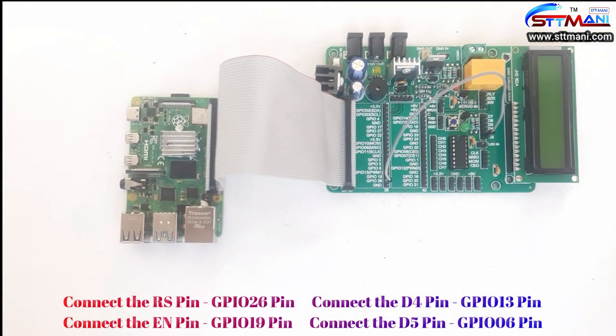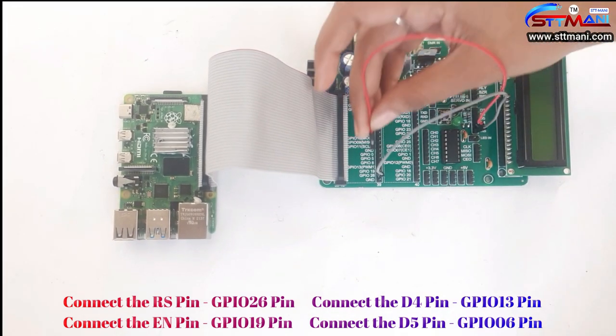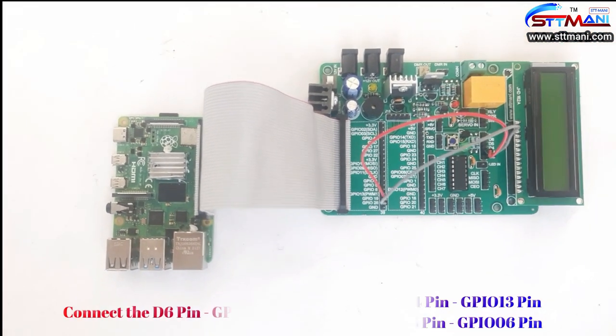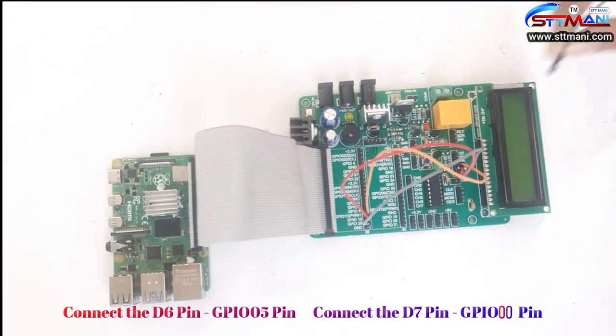Connect the RS pin to GPIO 26 pin. Connect the EN pin to GPIO 19th pin. Connect the D4 pin to GPIO 13 pin. Connect the D5 pin to GPIO 6 pin. Connect the D6 pin to GPIO 5 pin. Connect the D7 pin to GPIO 0 pin.